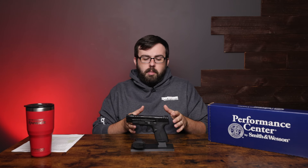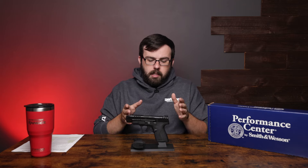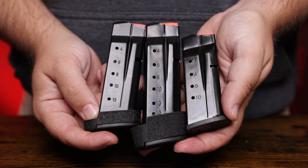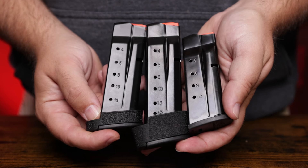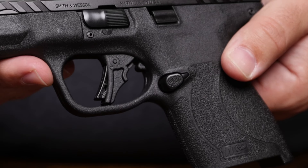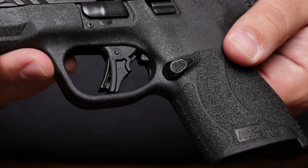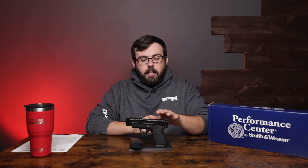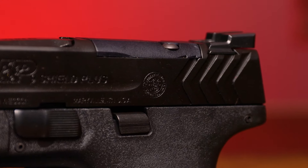This firearm comes with three magazines: a 10-round, a 13-round which has a small extension, and a 15-round magazine which comes with a larger extension. The magazine release is reversible. There is a slide release on just the left side of the firearm, and it is optic cut with the Shield RMS footprint.